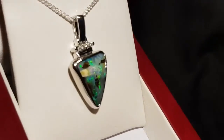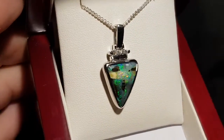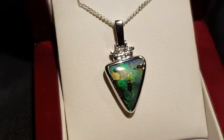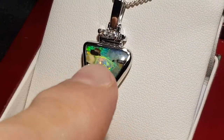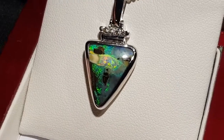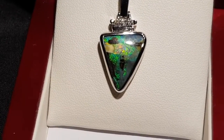This is a boulder opal with diamonds running along the top — you can see them sparkling. It's a very interesting piece; it's like looking at some kind of outlet of water going through the side. It's amazing.